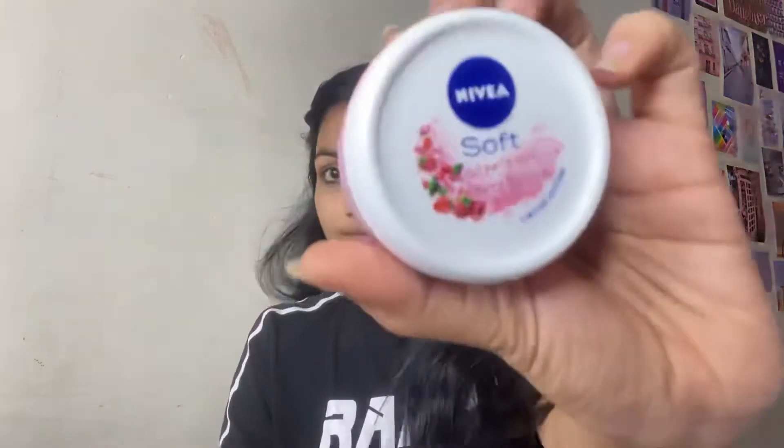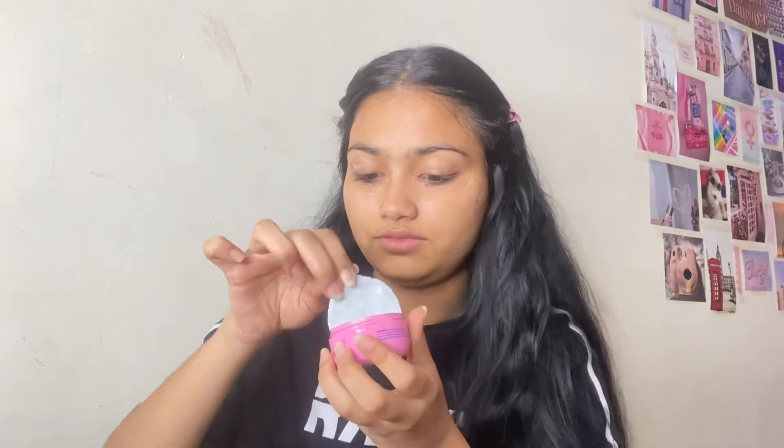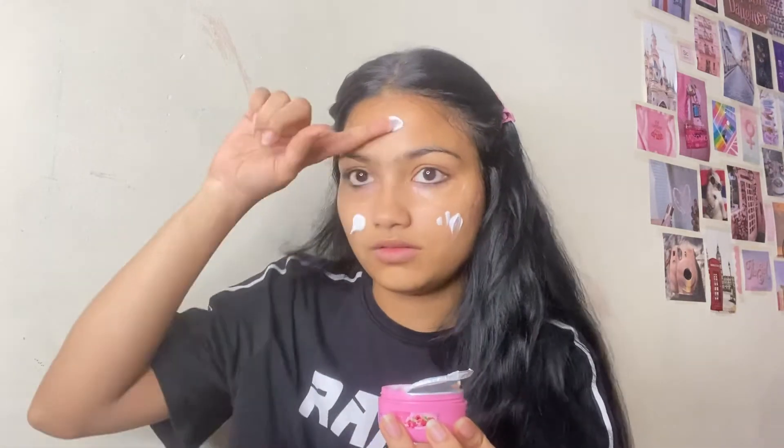The next step is moisturizing. I'm using Nivea Soft Berry Blossom Limited Edition Moisturizer. We all know what moisturizer does to our face — it helps in keeping the face hydrated.